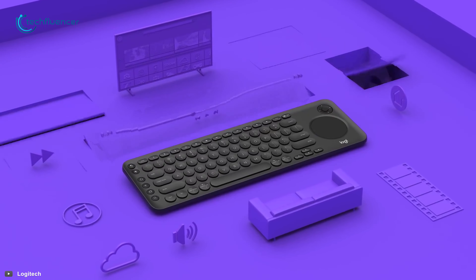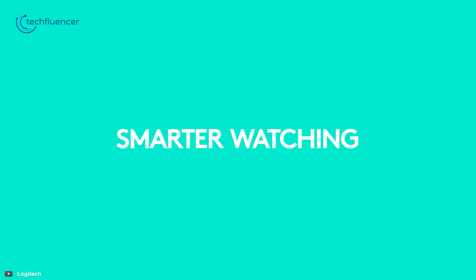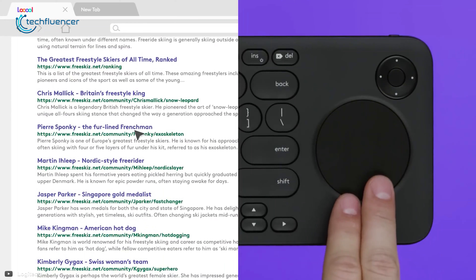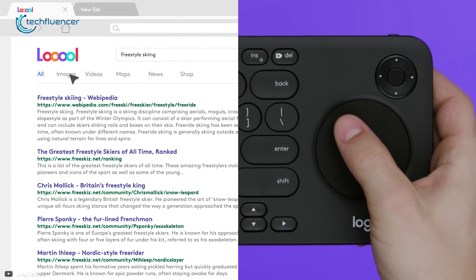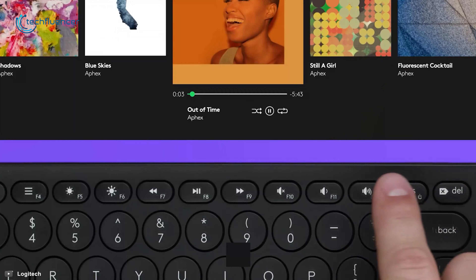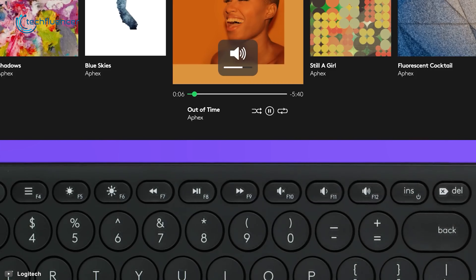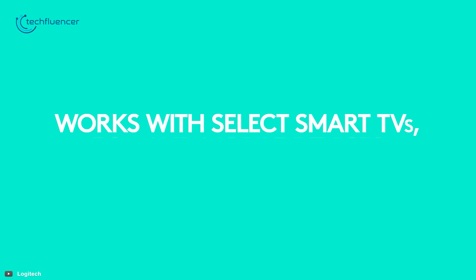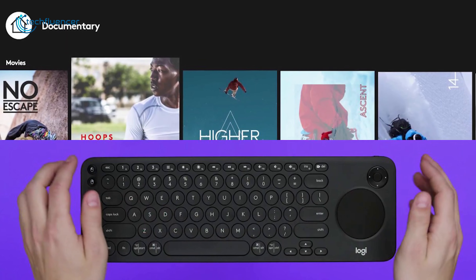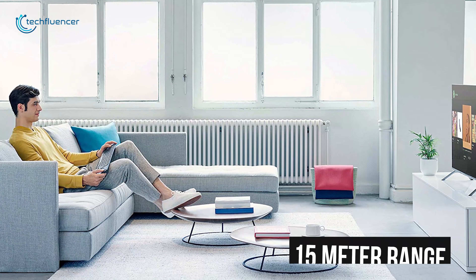Finally at number 1 we have got the Logitech K600 TV Keyboard. The K600 TV unlocks the possibilities of your smart TV's browser, letting you easily enter URLs, scroll through long pages and control the cursor with the fluidity of a precision touchpad. Search for your favorite shows and navigate through grid interfaces with its integrated D-pad, while the media keys let you play, pause, fast forward and rewind videos or audios without a hitch. The K600 can connect to your smart TV, PC and mobile devices seamlessly and lets you switch between them with the touch of a button.